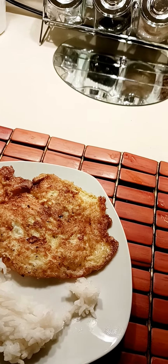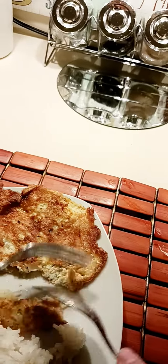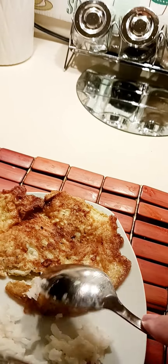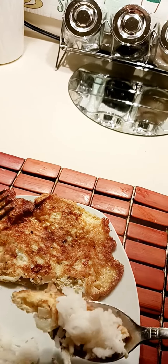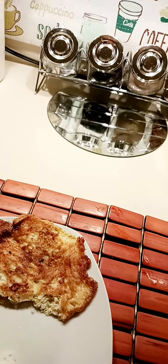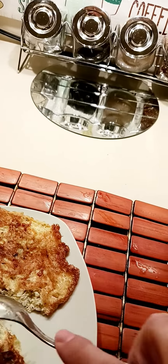Welcome back to this channel. This is the fried tiny fish, or the silver fish as they call it. I eat it with rice, hot rice. Yum, very good especially when it's hot.